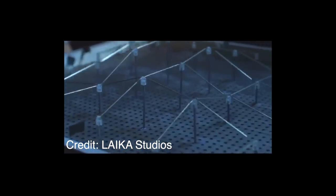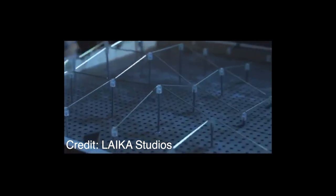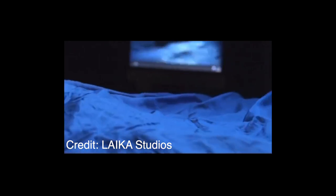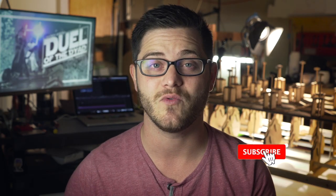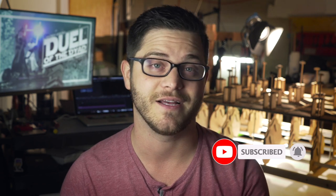Before we get into the build I have to give credit to Laika Studios. They're the pros in the stop motion community, and it was one of their behind-the-scenes promotional clips for Kubo and the Two Strings where I found this. Having seen that, I felt confident to move forward with my plans to build a much larger version of that automaton.